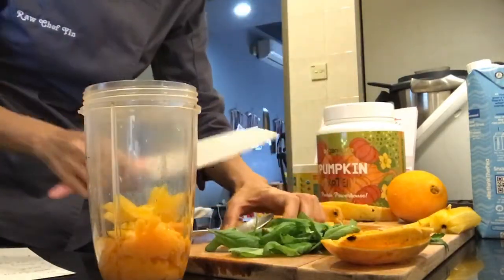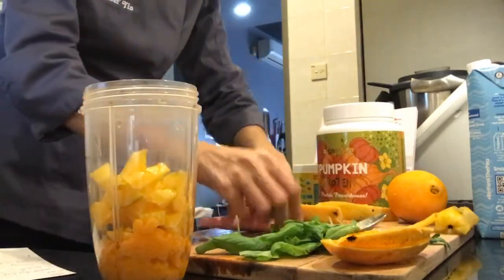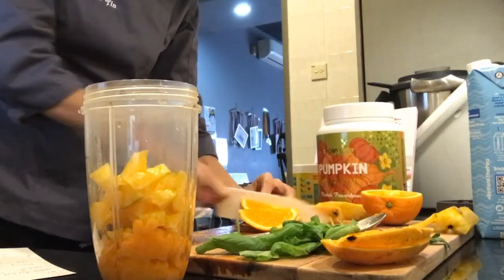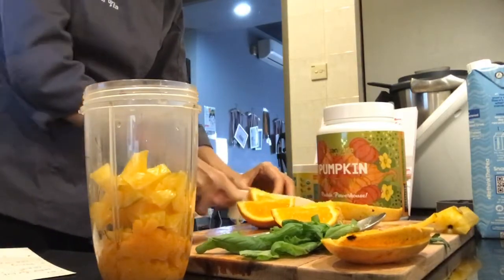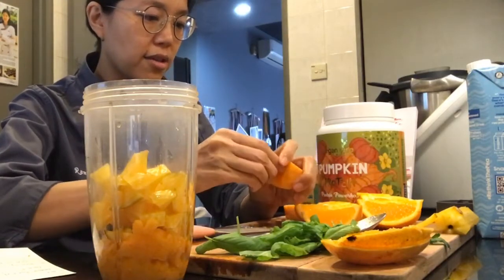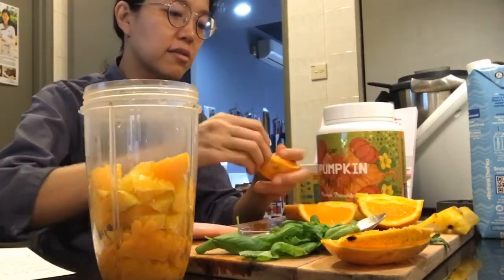Putting the star fruit in, that goes in as well. The third one is an orange. When I first started making smoothies, I used to do a ratio of three kinds of fruits and one cup of greens. That's kind of what I'm doing today, although my basil is not that much because I don't want it to overpower everything else.